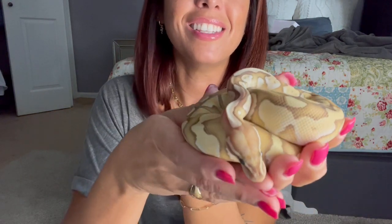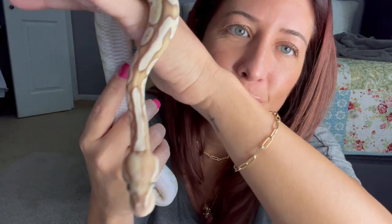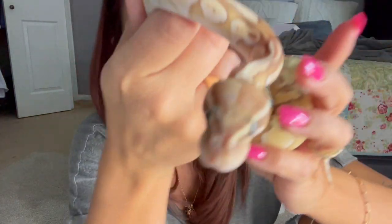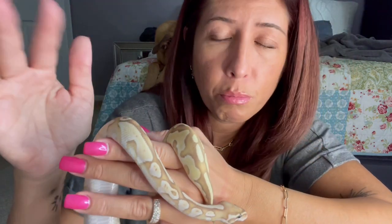That is the banana butter ball python — I mean, he's beautiful, he's absolutely gorgeous. Noodle I got from Big Apple Reptiles, and this guy I got from willbanksreptiles.com. He was actually cheaper than my hognose — not by much, but cheaper. Still expensive, but cheaper than my hognose.